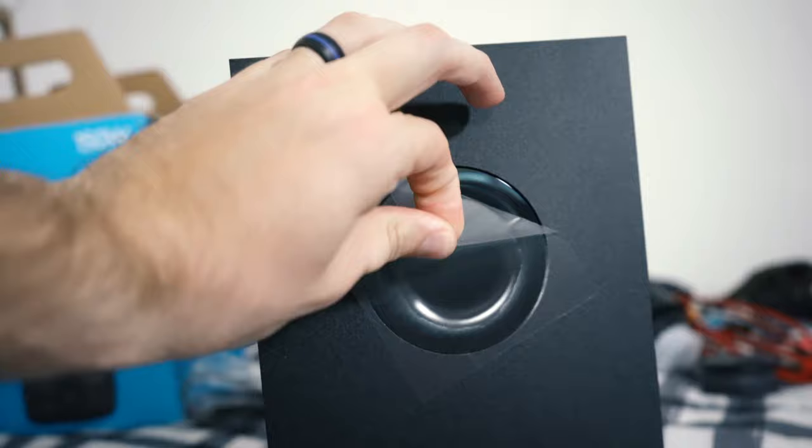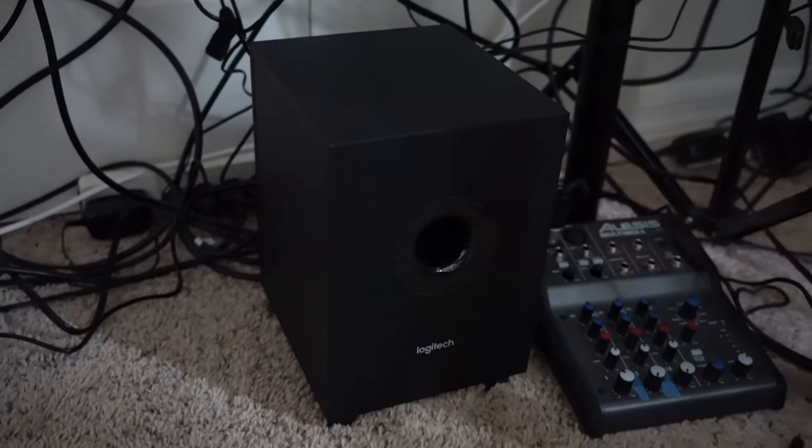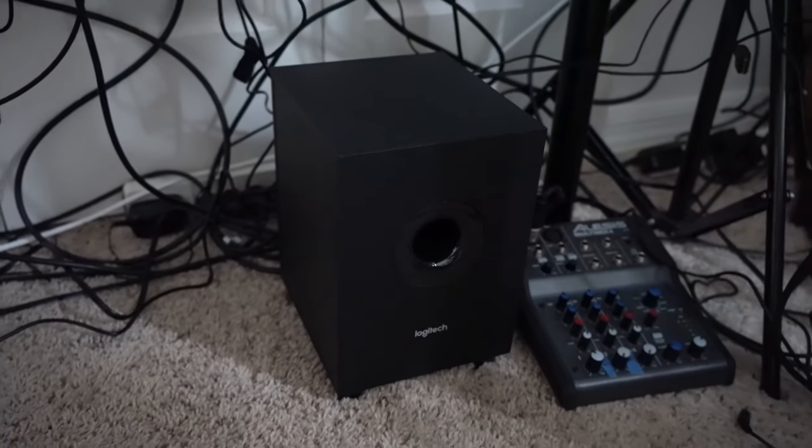The sub is down firing. I really don't know what the preference is between front firing and down, but I've used it and it sounds pretty good — I pretty much have it cranked all the way up. The sub is also going to be your receiver, essentially. That's where you plug in all of your satellite speakers and front speakers. That's also what you use to run those 3.5mm jacks from the sub to the computer or whatever else you're using.